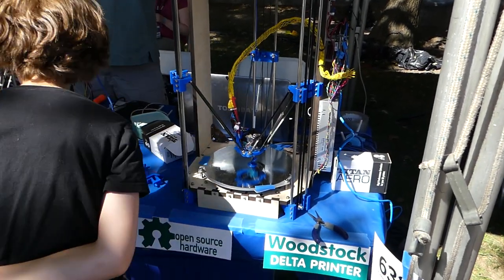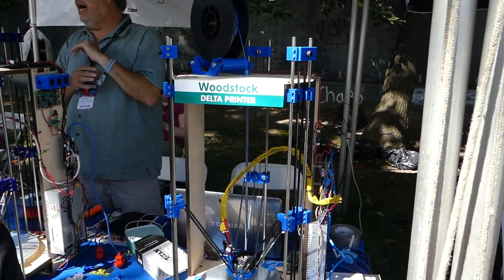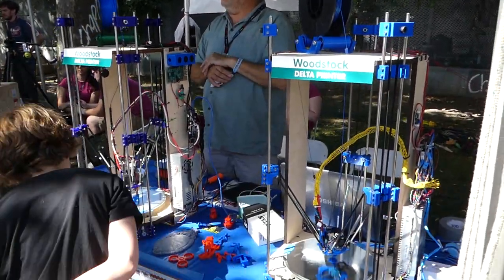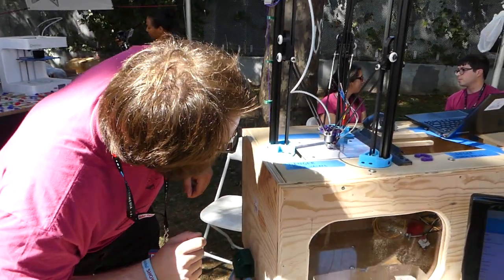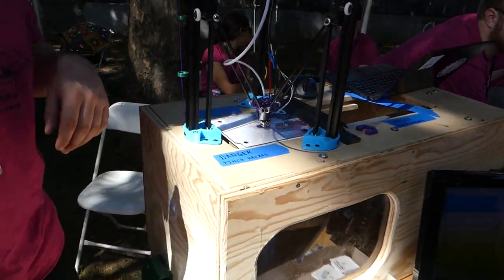The whole RepRap concept — that you can make a machine that can produce itself — this is about as high a content of parts that you already have. I don't know what it's printing. Hopefully it'll drop while we're here.